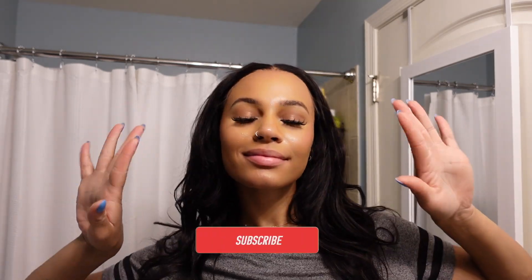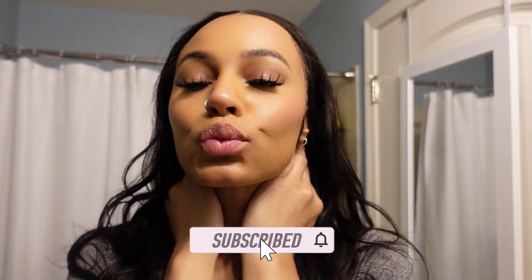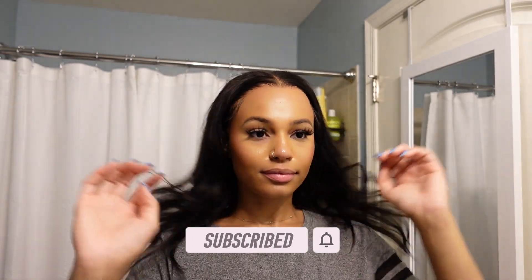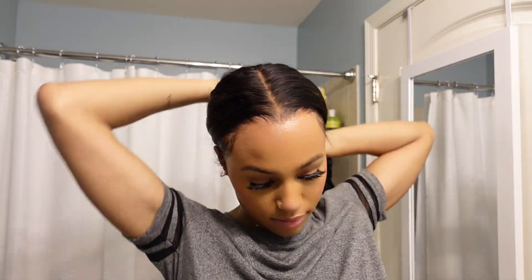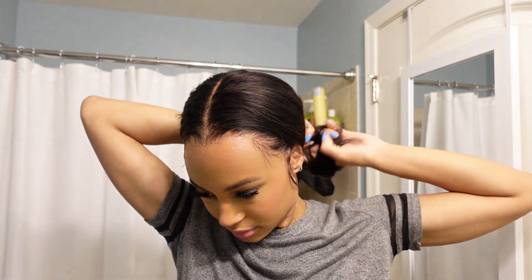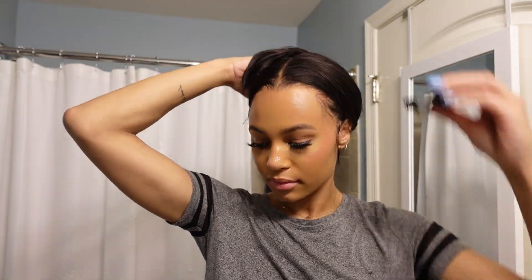Hello everyone! Welcome back to my channel. My name is Natalie. If you're new here and if you're returning, thank you for your support. Today I'm doing a super quick — this is literally an 8-minute video on my nighttime skincare routine. Also, the guys too, because most of these products — actually all of these products — are unisex. So girls and guys can use it. Don't get it twisted, okay?